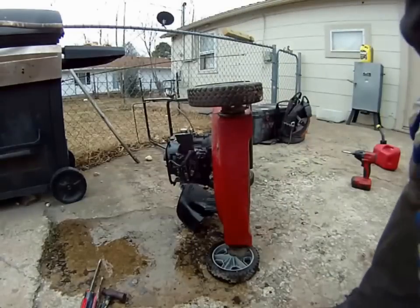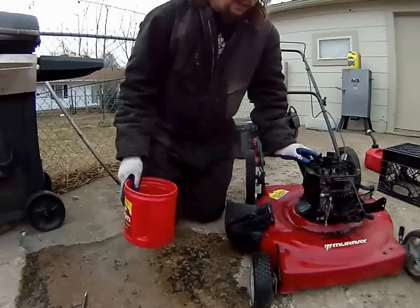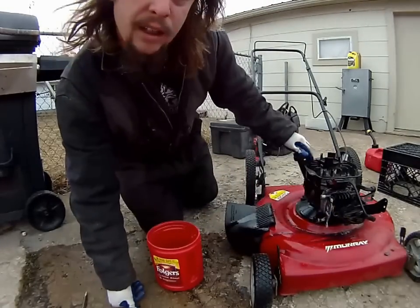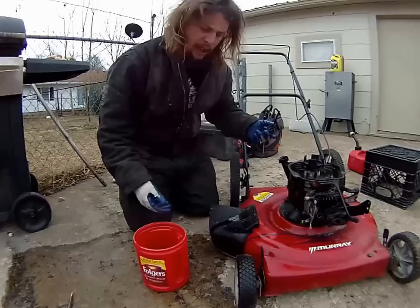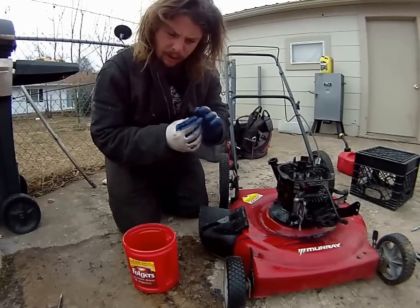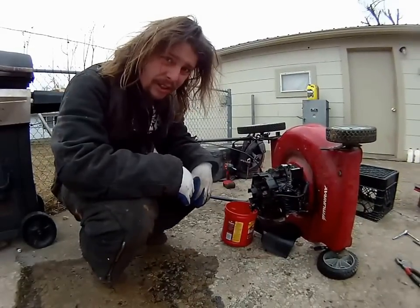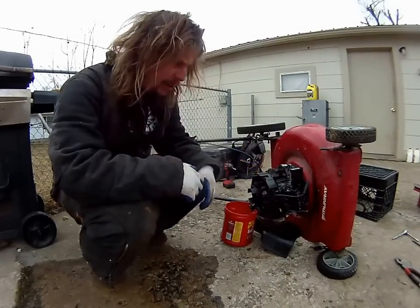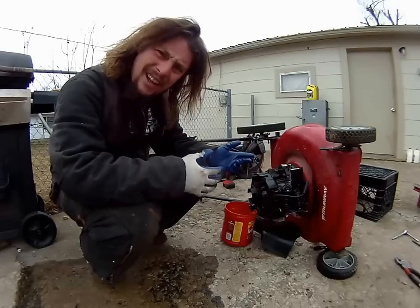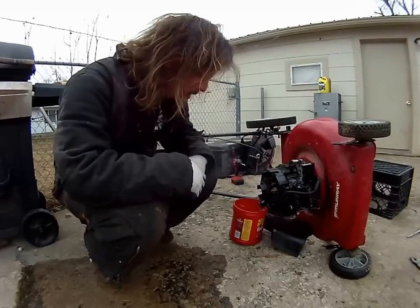I'm just gonna let that drain for a little bit and make sure most of that gas gets out of there. Next, since there was some ice and stuff in the valve cover, I'm gonna drain all the oil out of it — just to make sure there's no water in that part of it. Since it's so damn cold — about 14 degrees out right now — and I know there's ice in there already, I'm gonna take this inside so it can acclimate to a warmer temperature and all the ice will melt out.